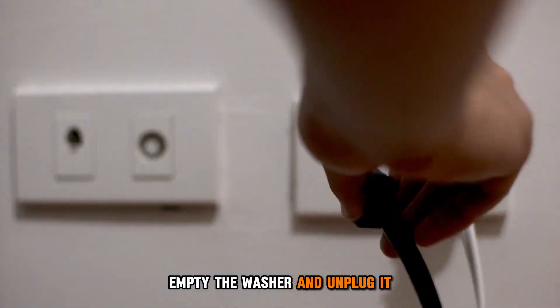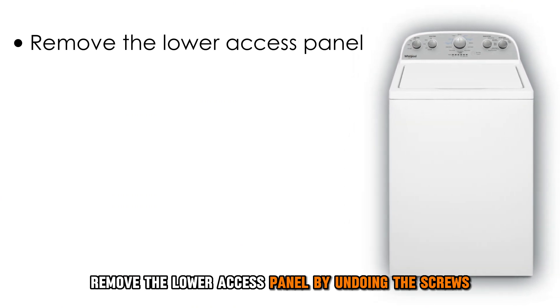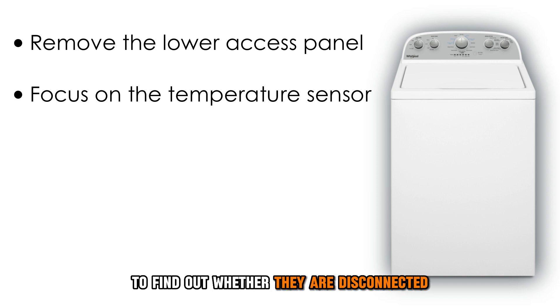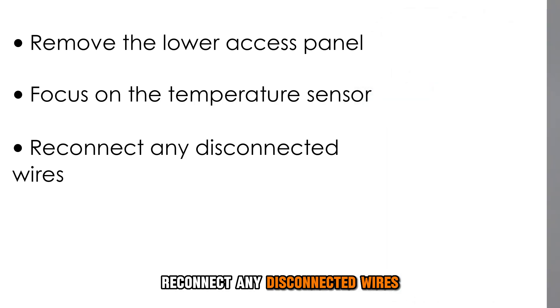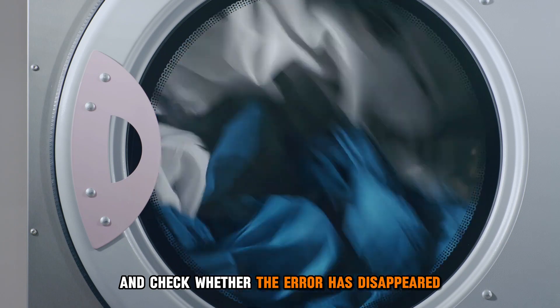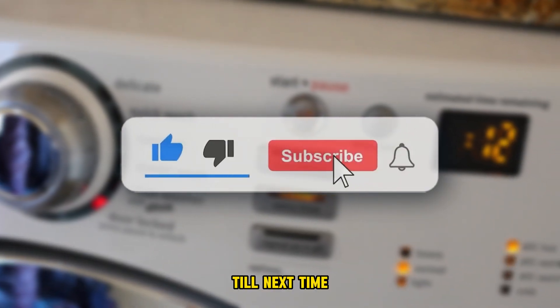Check the wiring. Empty the washer and unplug it. Remove the lower access panel by undoing the screws. Focus on the temperature sensor wires to find out whether they are disconnected. Reconnect any disconnected wires and test the washer to check whether the error has disappeared. Thanks for watching. Till next time.